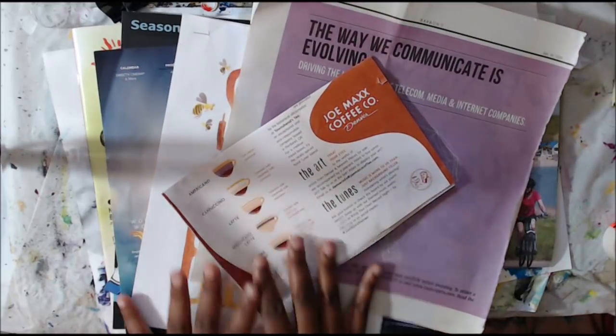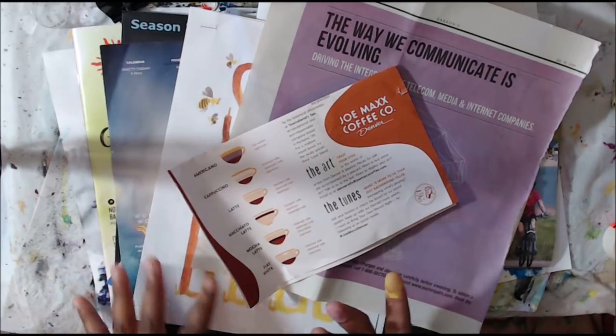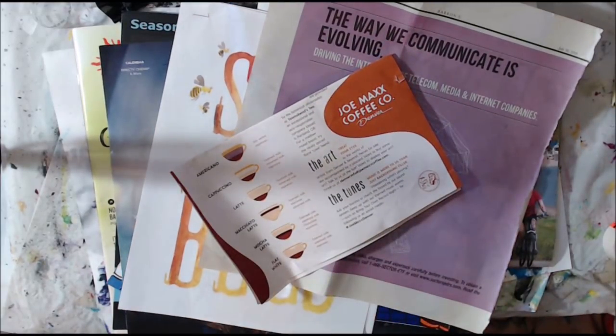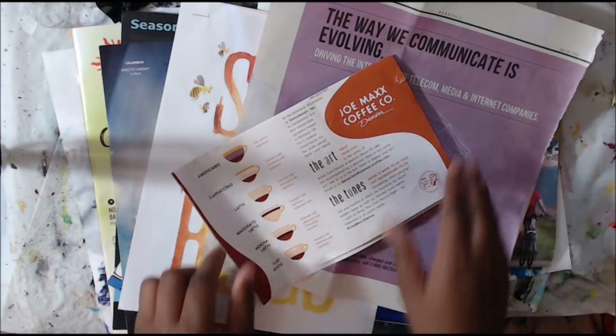Here I just have a stack of stuff that I got completely free — just brochures and magazines and stuff that you can find at the grocery store, at the library for free, or in coffee shops or anything like that. I'm going to share through and maybe open your mind a little bit to really use things that you have access to in your journal, and then we're actually going to make a page together with some of this stuff.